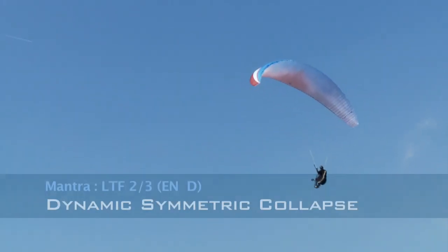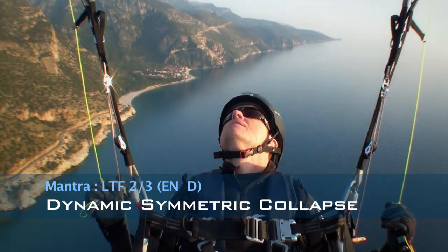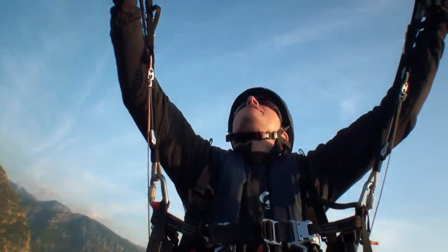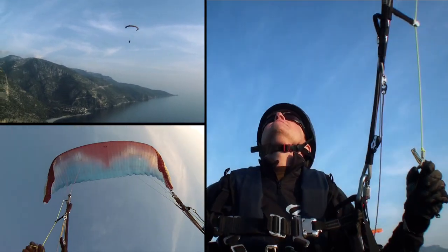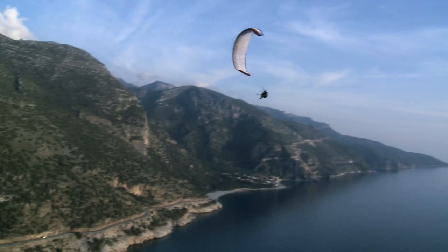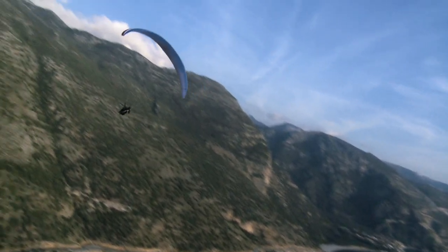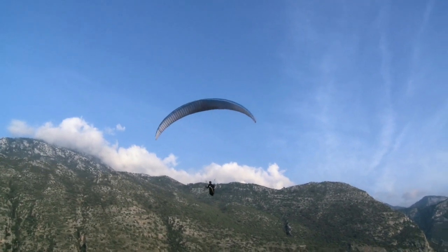Let's do a dynamic one. I'm going to brake a little bit, let it dive, and then pull a symmetric tuck. It's in — gently brake the dive that comes. Just weight shift to my right a little bit, then pump the brakes out. Tips come out, no problems at all.